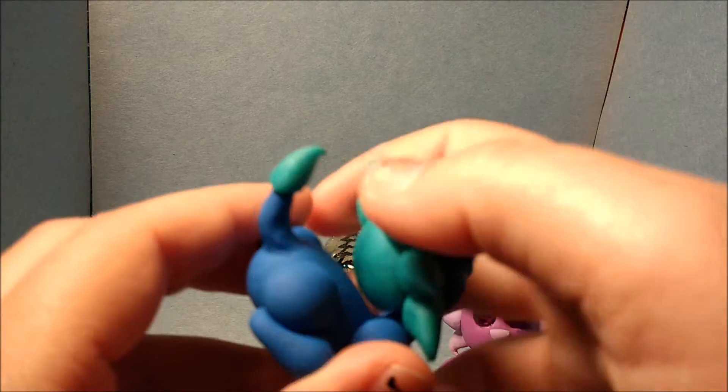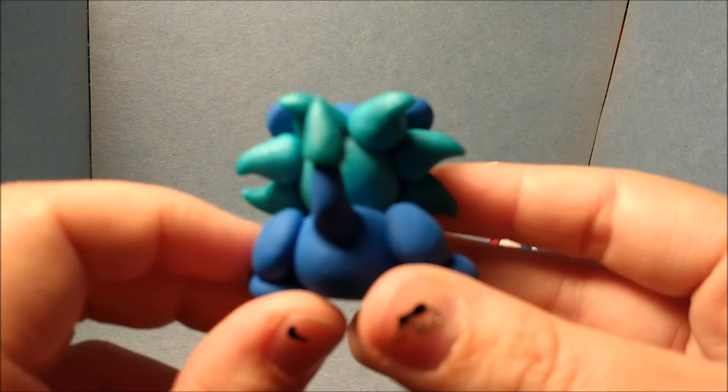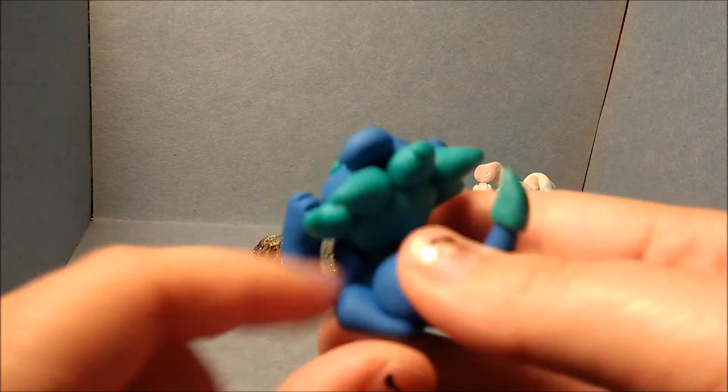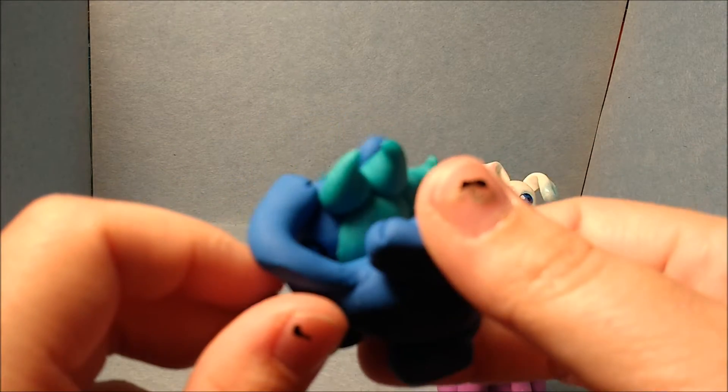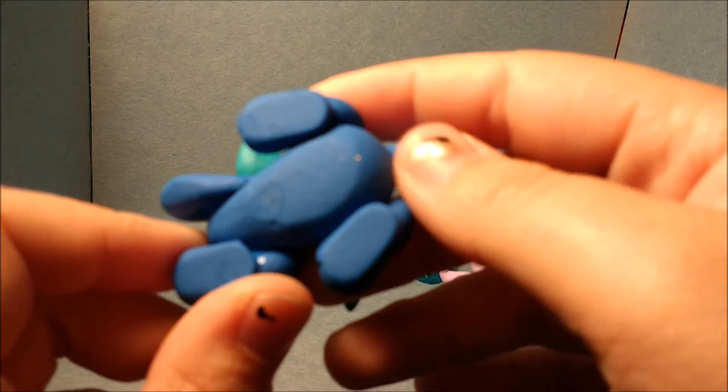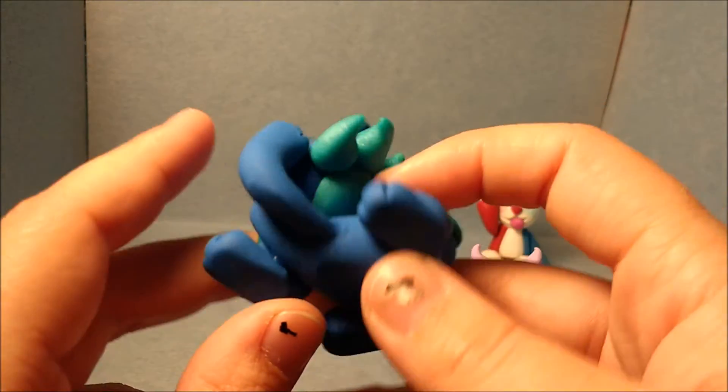The blue clay on him is kind of sparkly. Here's his butt — he's just kind of leaning on his arm. Here's the back side, and usually the bottom of my pieces don't look this clean, but even the bottom on this one looks really clean.